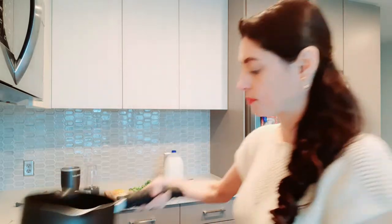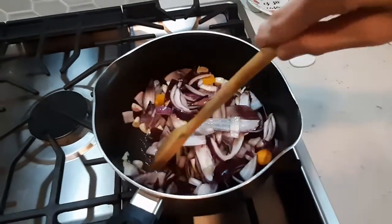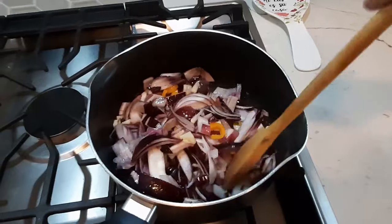I already put my oil in the pot, and I added the onions, peppers, and garlic to the oil that was heating up. I know it looks like a lot of onions, but trust me — because I'm going to use water instead of chicken or vegetable broth, the more vegetables you put in, like the onions, garlic, and peppers, the more flavor it's going to give to your soup. We're sautéing and we're going to leave it here for a little bit.